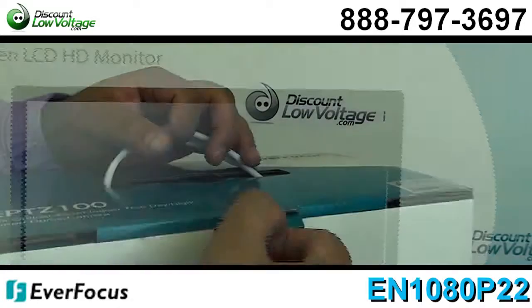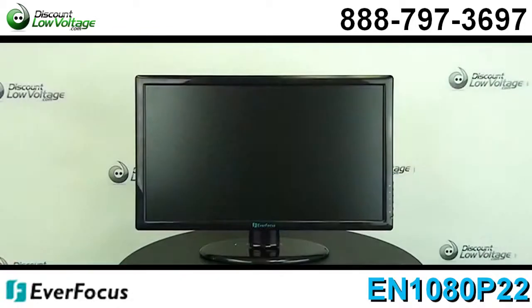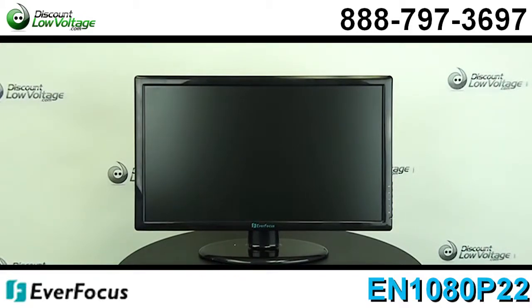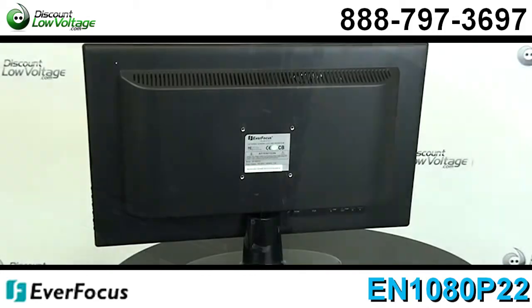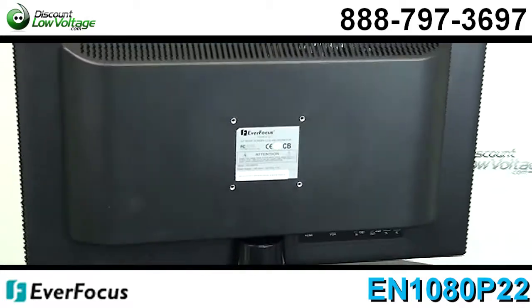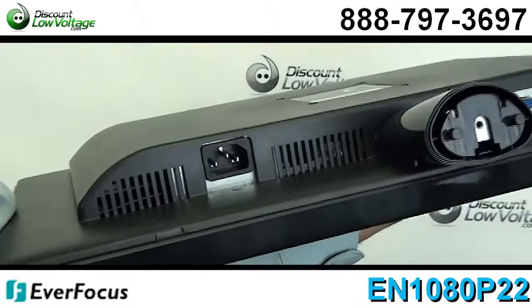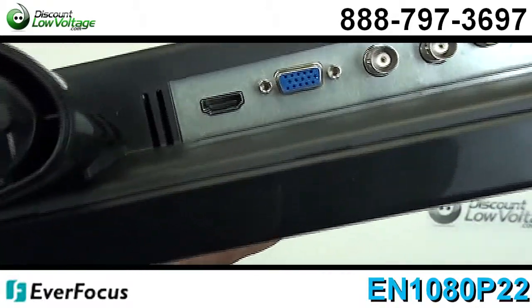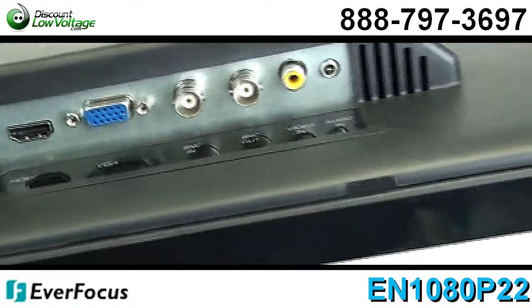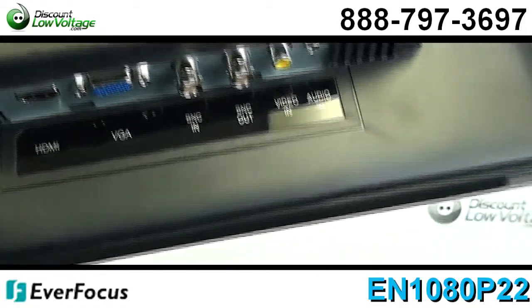22 inches, it is 1080p. You have an HDMI, BNC, VGA, RCA input, wide screen, 16 by 9 aspect ratio, 3D comb filter with deinterlace and noise reduction, 550 plus lines of resolution, NTSC, PAL, SECAM auto detection, and you also have a 50,000 hour rated life span.